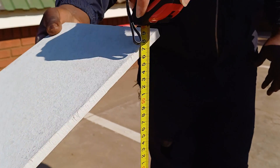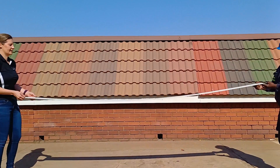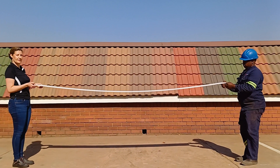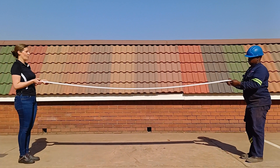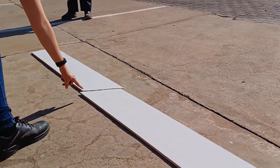Because Mali manufactures EcoTuff fascia boards as well, we followed the same test — again first dropping the fiber cement fascia from a height of one meter. As expected, the fascia snapped upon impact.